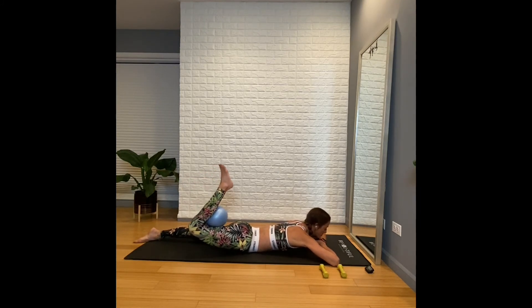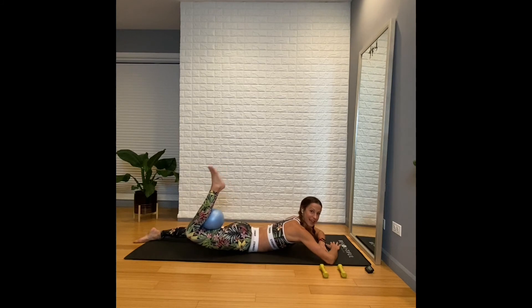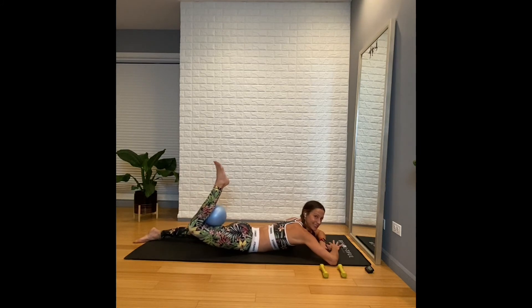Just the right leg — squeeze the ball as you lift and lower. Keep your belly in. Exhale, lift. Inhale, lower. Exhale, lift. Inhale, lower. Lift and lower — we're almost there. We're going to take this ball and move it over to the other side. Be careful not to lift your tailbone — keep the tailbone down.